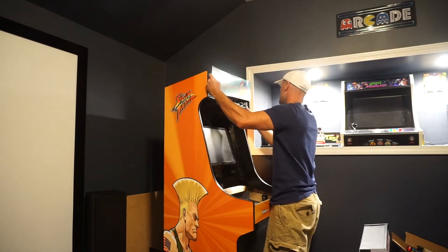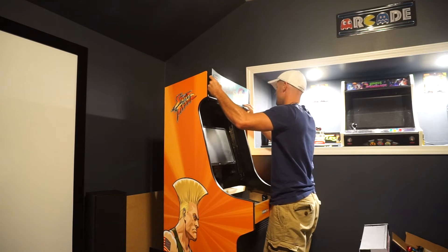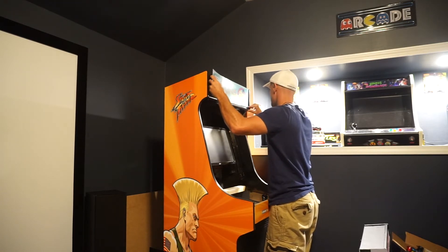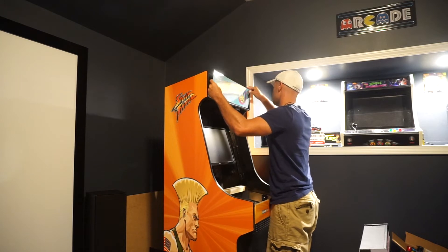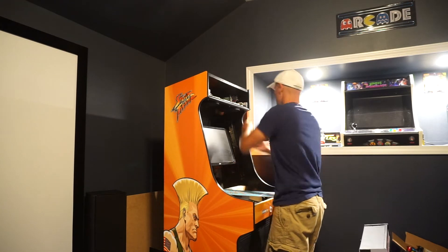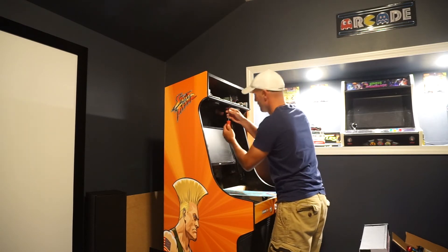I went ahead and printed it out. What I did for the marquee is I got an LED light strip in the back and sandwiched the marquee between two pieces of plexiglass — I don't remember the exact thickness, maybe four millimeters each. Then I used marquee retainers — I bought them back in 2014 so I don't even know where I ordered them from. That's how I get my marquee up there.